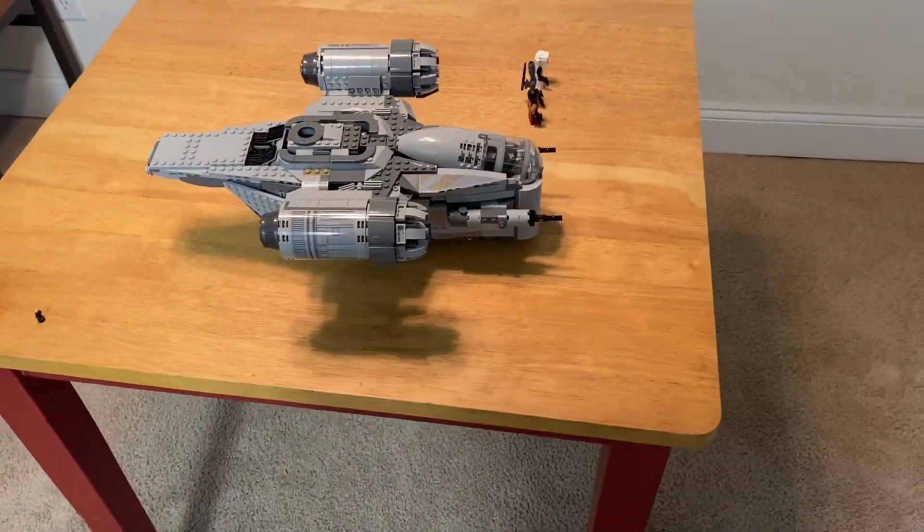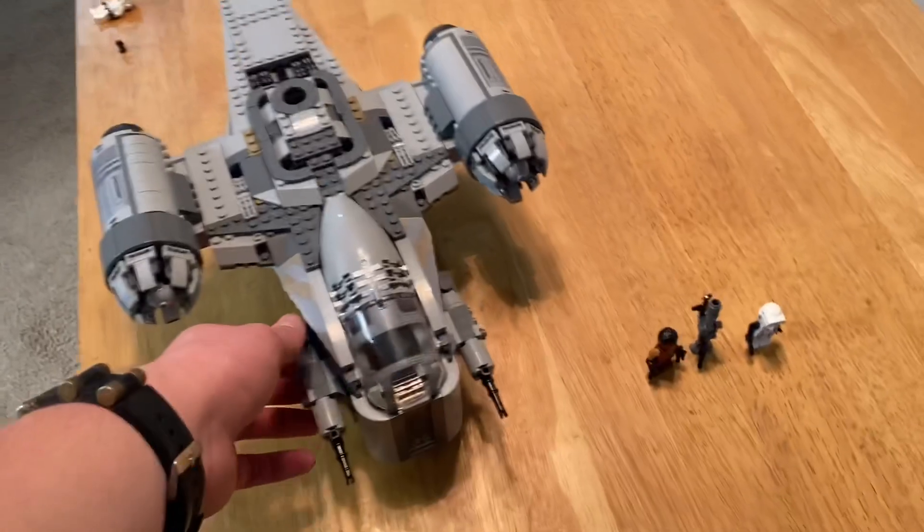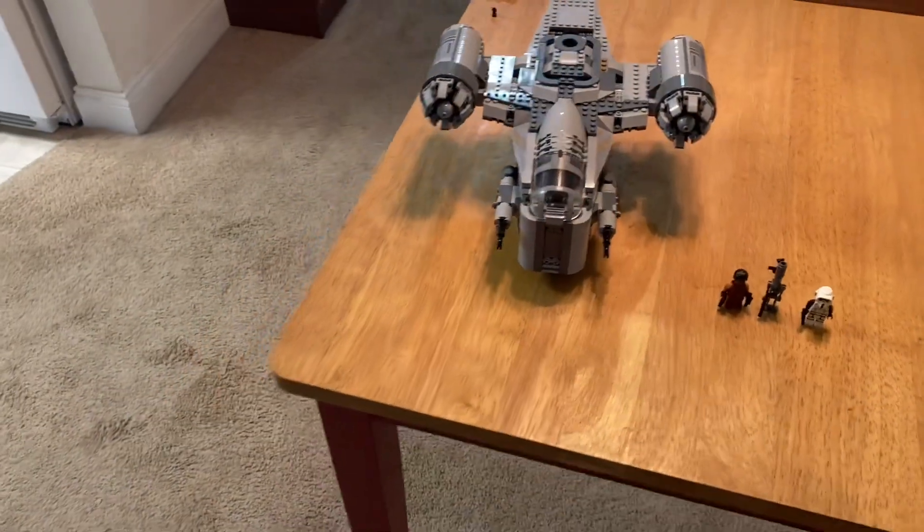This is from the TV show The Mandalorian from Disney+. That's the kind of set I wanted to get, and I think that's why everybody did. Plus, the minifigures we get in this set are pretty cool.